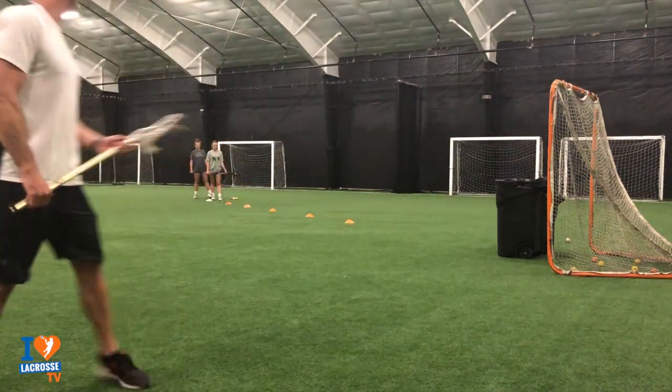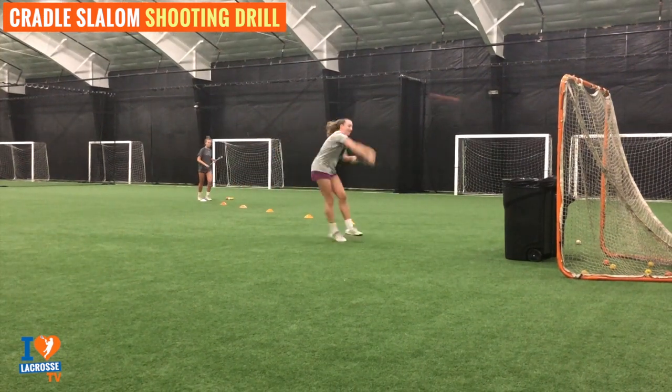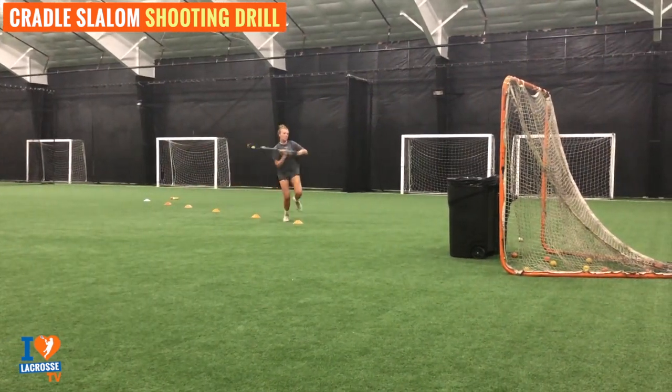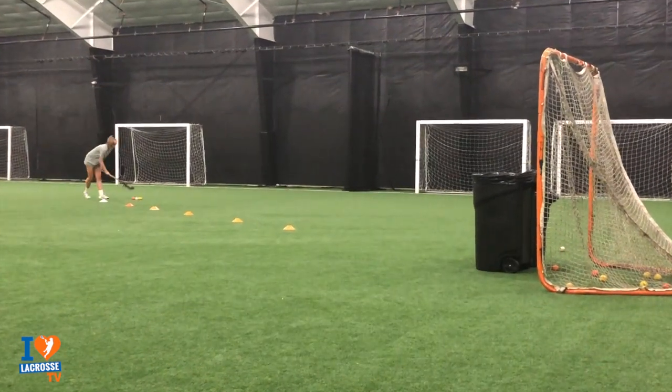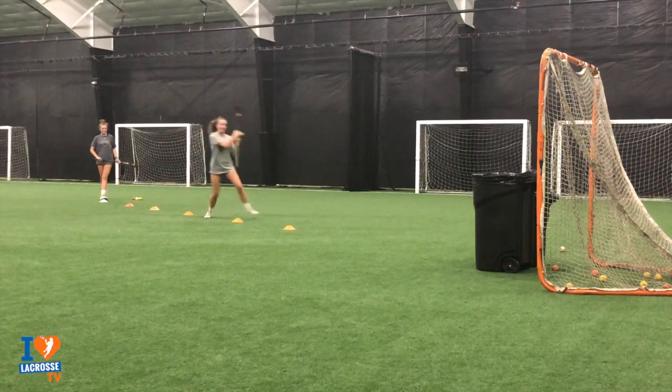So you'll see how they're working on that. Let's get started. You're going to start about half speed — get your rhythm down. See how the fake is really small; the stick hardly moves. Same with Katie. Notice how their feet are moving them around the goalie, or in this case, the garbage can. Now they're going to start picking it up.